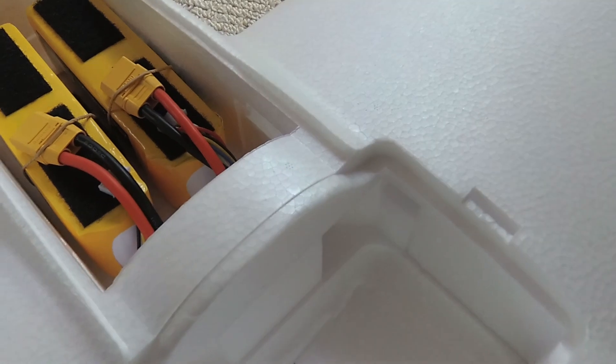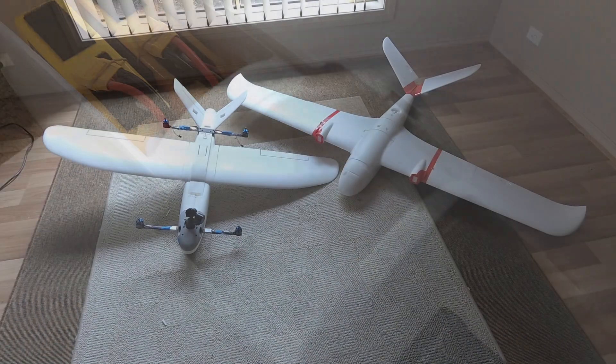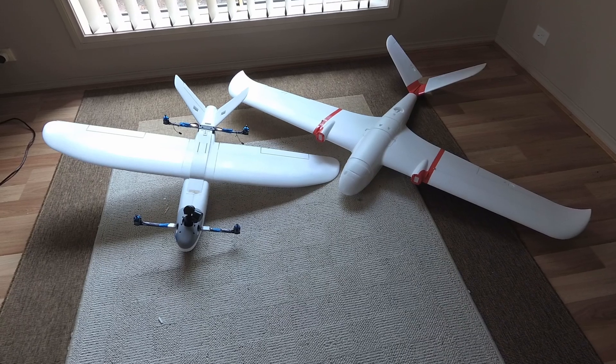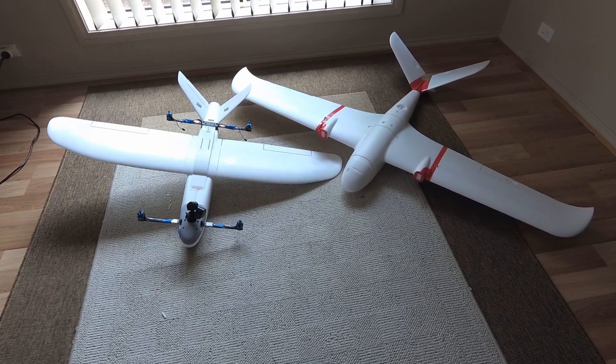That's about it for this unboxing and walk-around video for the XUAV Snow Goose, or the TJL Mini Goose. I hope you've enjoyed the video — if you've got any questions, let me know.